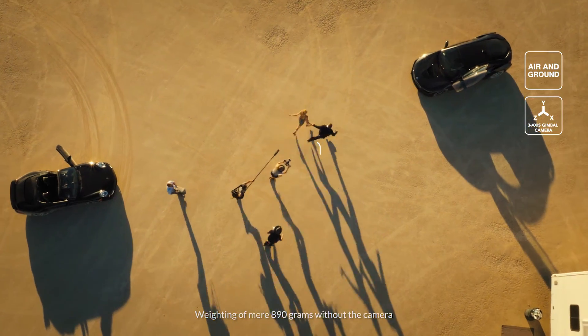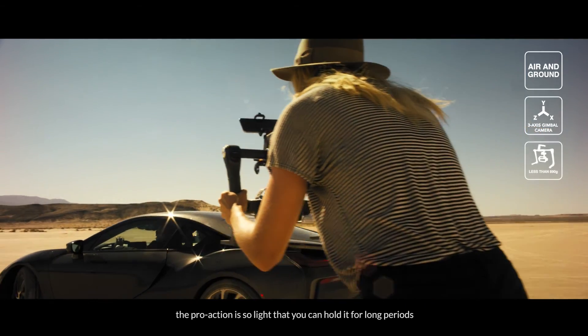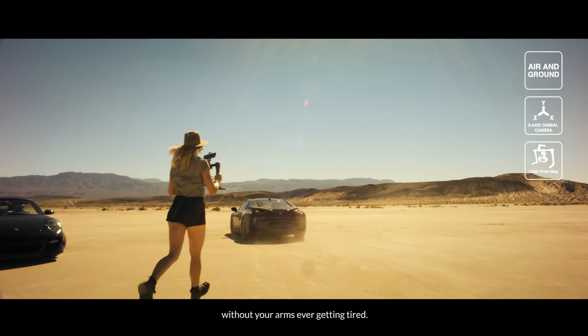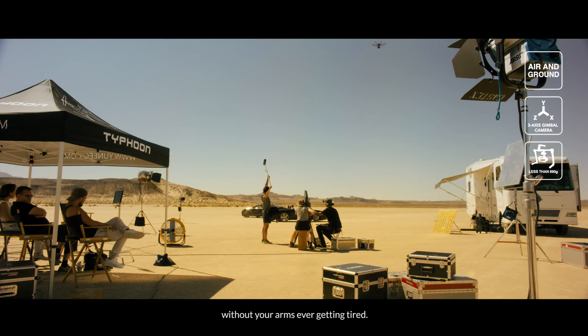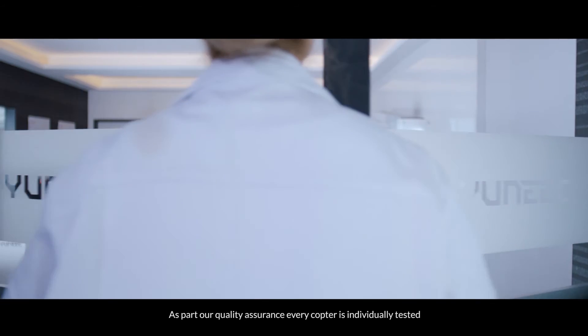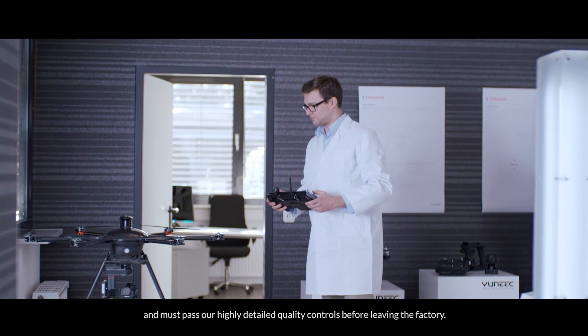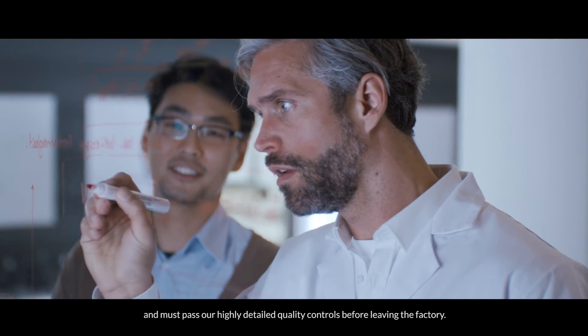Weighing a mere 890 grams without the camera, the ProAction is so light that you can hold it for long periods without your arms ever getting tired. As part of our quality assurance, every copter is individually tested and must pass our highly detailed quality controls before leaving the factory.